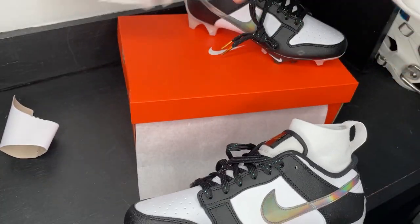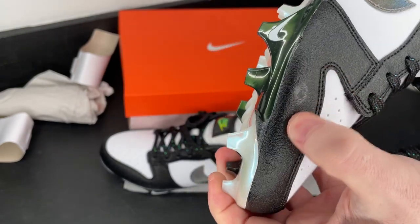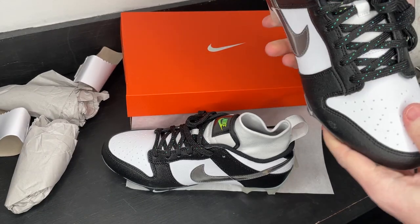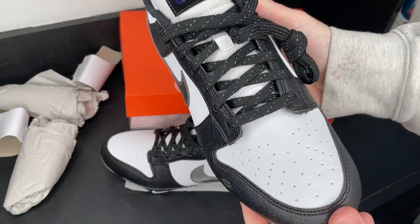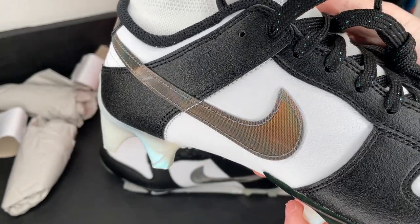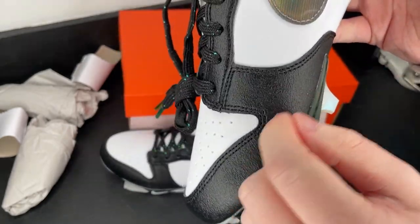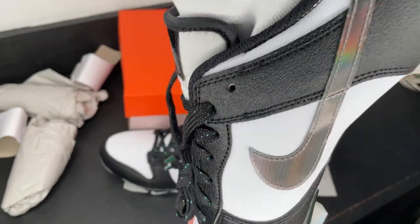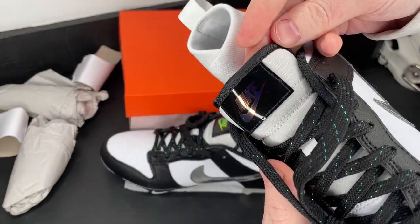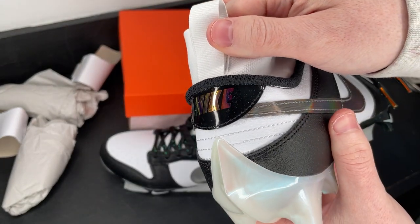We've got some cardboard, some tissue, and the toe quality on these feels really nice — except we do have a weird spot here, not something you love to see, but whatever. Let's get a nice detailed look at the cleat. That swoosh is unreal — it's got like a rainbow effect to it. The dunk overlay is a textured material, which I don't think is on the regular Dunk. And then there's a tongue that's not really a tongue, with an iridescent Nike swoosh as well.